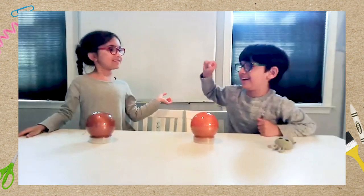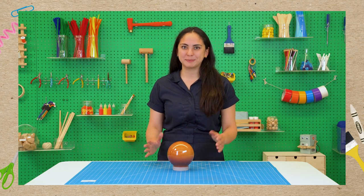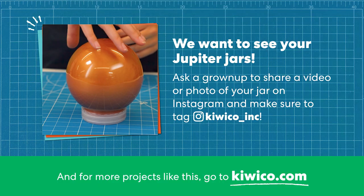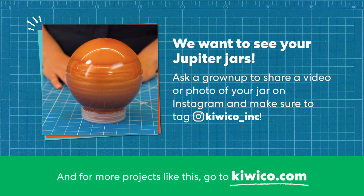I had such a great time learning about Jupiter today and I hope you had fun too. See you next time! We want to see your Jupiter jars — ask a grown-up to share a video or photo on Instagram and make sure to tag at KiwiCo underscore Inc. And for more projects like this, go to KiwiCo dot com.